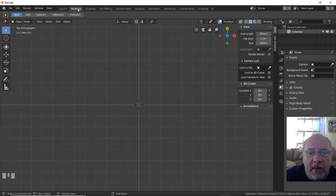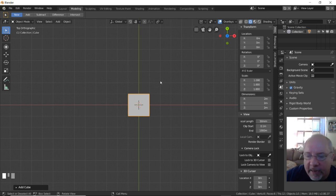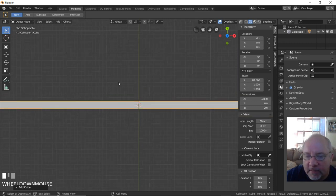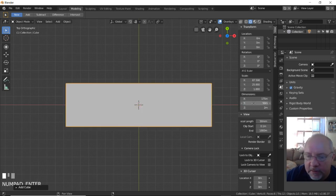We are going to start out in modeling mode — orthographic mode is what I like to work in. Starting from the top, I'm going to add a mesh cube. Once we have the cube, we're going to put in our measurements in the dimensions section. I want it to be 175 millimeters wide, 50 millimeters deep, and 40 millimeters high — not 400, 40 millimeters. So that gives us our base. This is what we're going to build from.